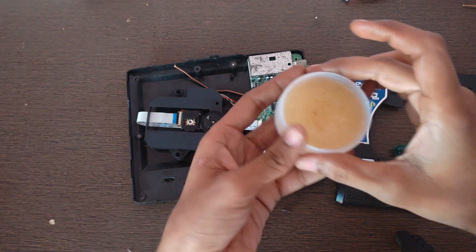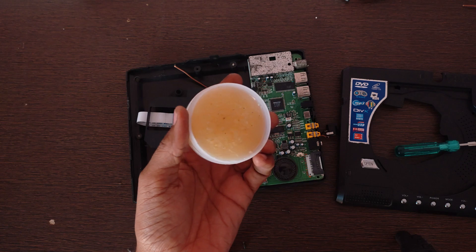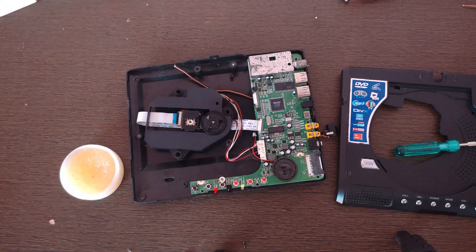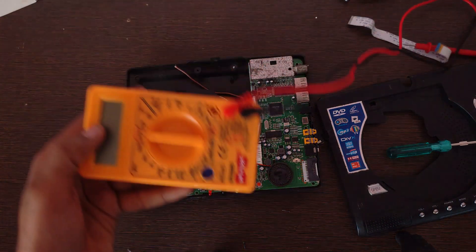For this repair, we need some tools: soldering flux, soldering wire, a soldering iron, and a multimeter.